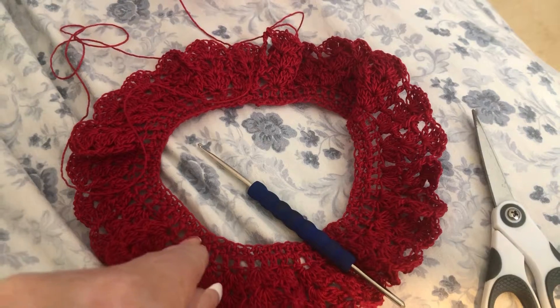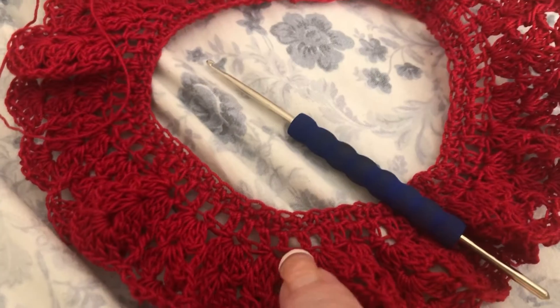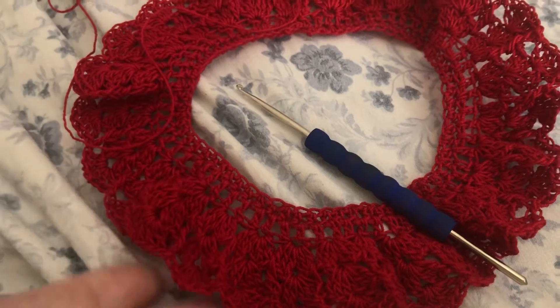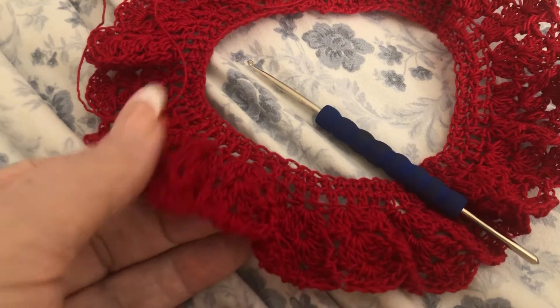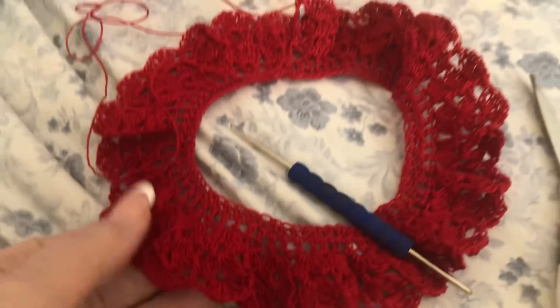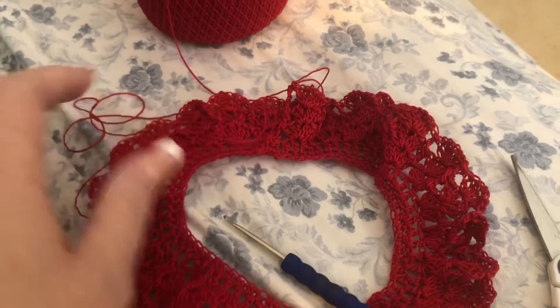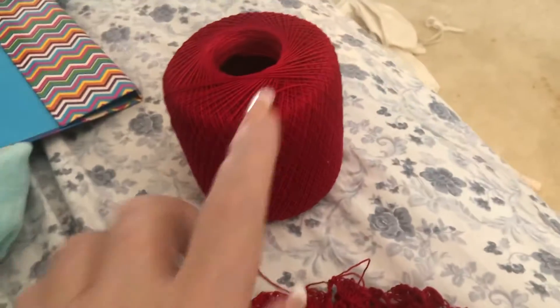And then I did a double crochet — you can see the double crochet — and then I started a shell. When I got the shell finished I put a post in there so that you can see it. This is how I make them: I measure it over her head and that's how I do it.